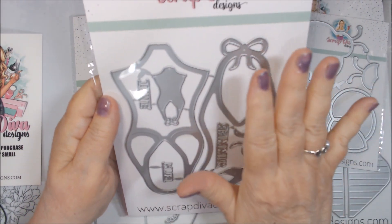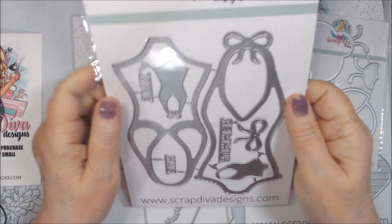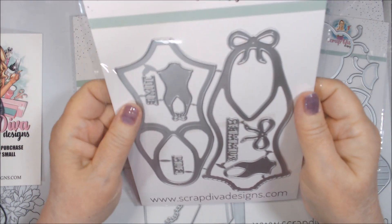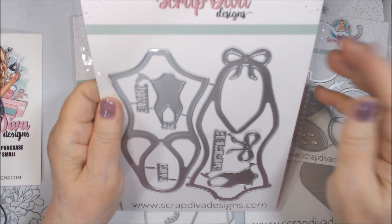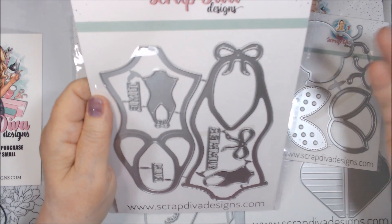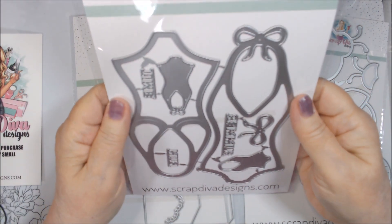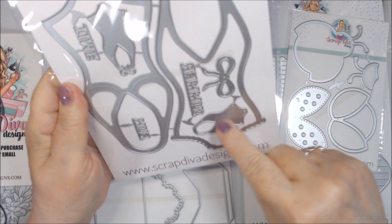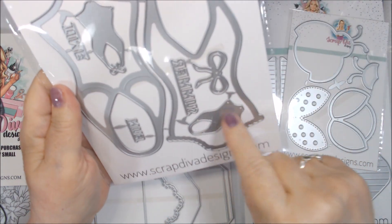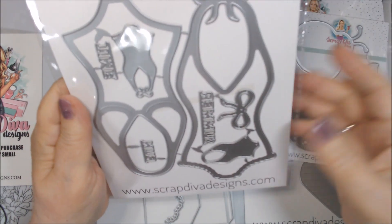This one was kind of a whim purchase — I knew it was going to be big. It's like a bathing suit album or mini album, but from the pictures it looked more like a tag flip, so I thought these would make cute summertime tags or even just for happy mail. There are also some small bathing suit dies, which with patterned paper would make really cute embellishments on a summertime card.